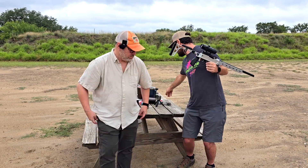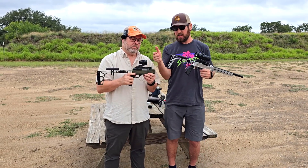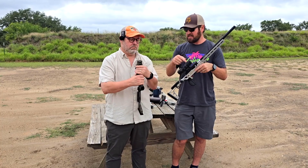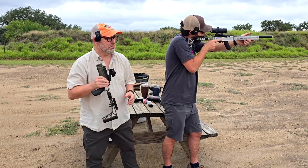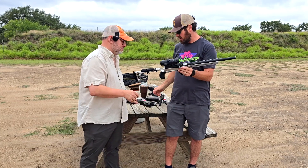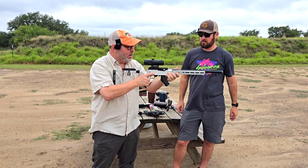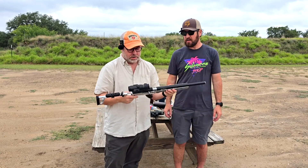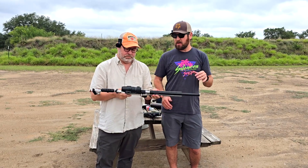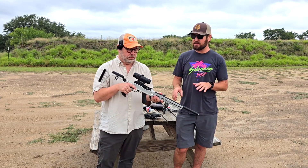On this other gun I have a Primary Arms 1X prism — ZeroTech makes 1X prisms as well. Love them. But this is the first variable power one, which is just so dang cool. At 1X, huge field of vision, really crisp glass. That's what I was most impressed about — the quality of the glass. Incredible light transmission. And if your battery dies, you still have a reticle because it's etched. ZeroTech gets the best quality glass available from Japan for some of their lines. This is as good as I've seen — the glass is fantastic.